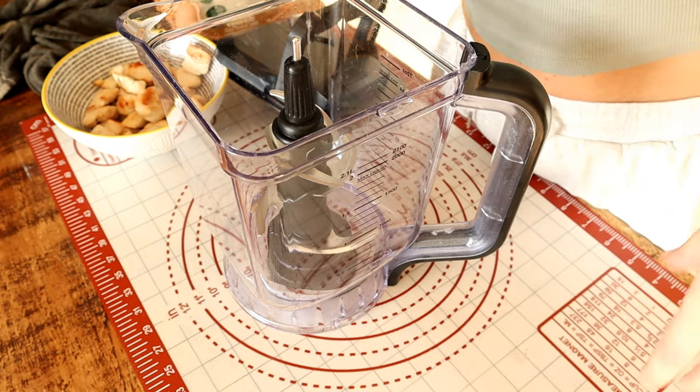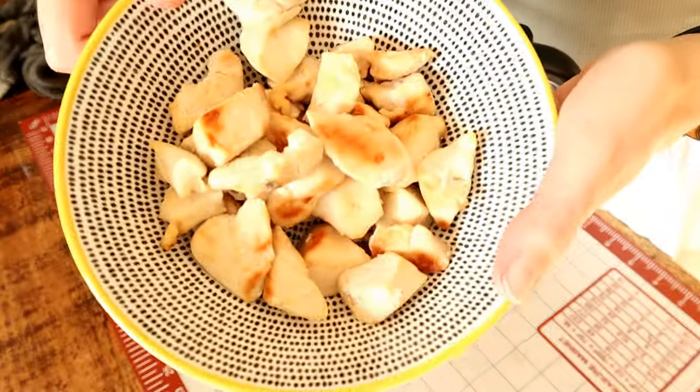My previous experience with chicken-based pizza wasn't great, so I wanted to give this a go. If you have some cooked chicken breast you can make it in a few minutes — super easy. It comes out pretty nice. I haven't tasted it yet, so let's see. But first let's look at how to make it.